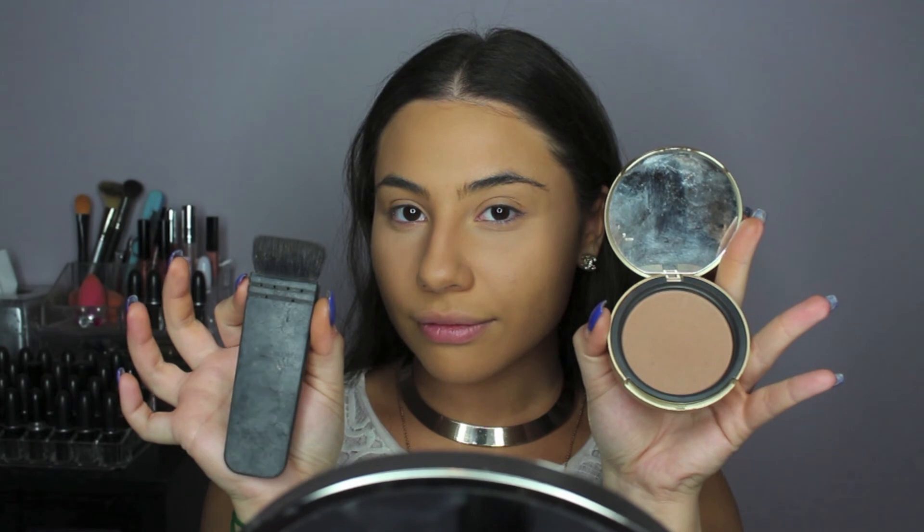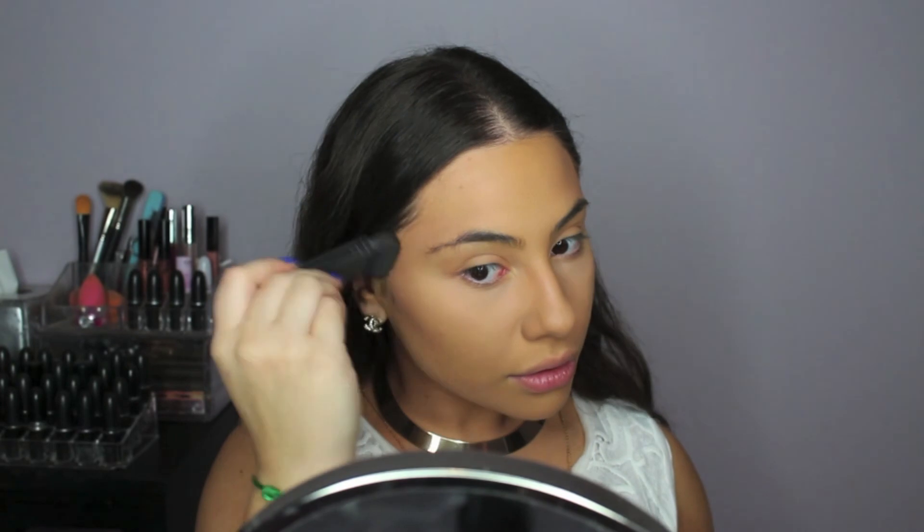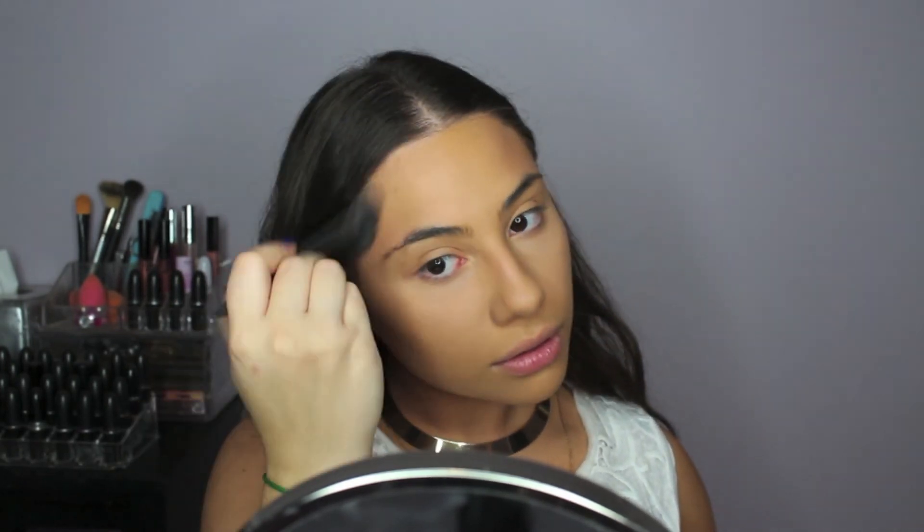Kim's cheekbones are always super sculpted, so I'm using Too Faced Chocolate Bronzer and my NARS Eater Brush, and I'm just trying to really define my cheekbones as best as I could. This time I'm using only powder, but I do have a full contour and highlight video that I will link below in case you haven't seen it.